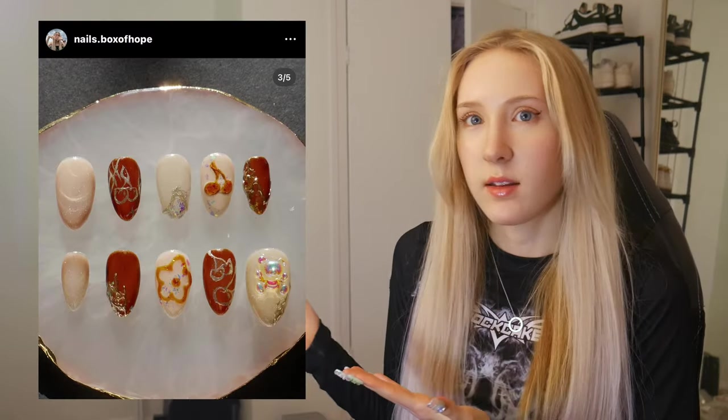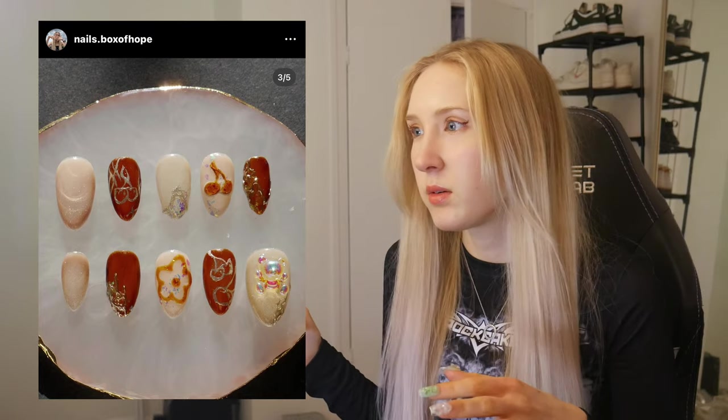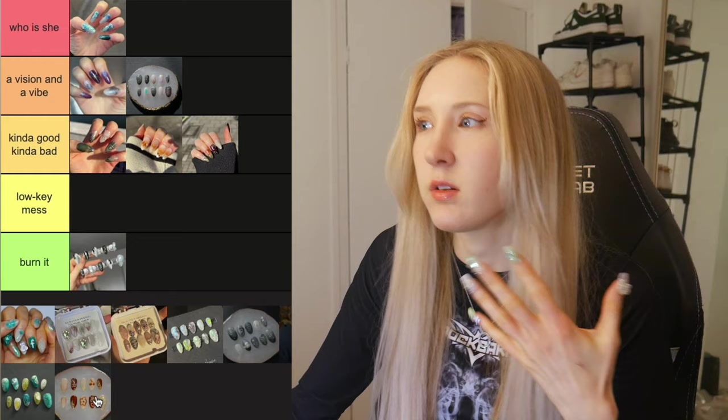Next we have this set. It's really super cute — the chrome was cute, the 3D was cute. We'll put it in A Vision and a Vibe.